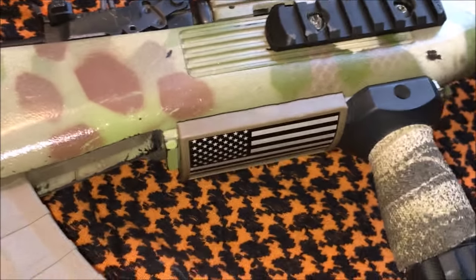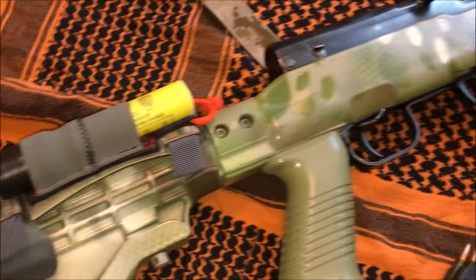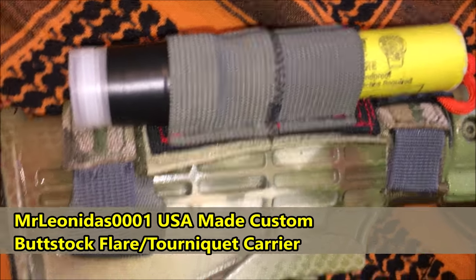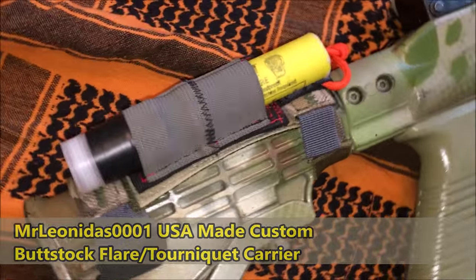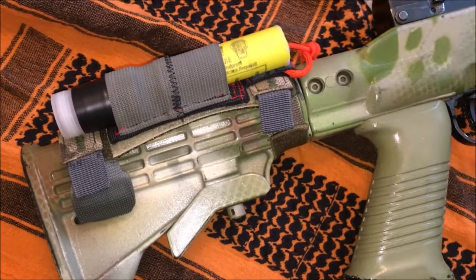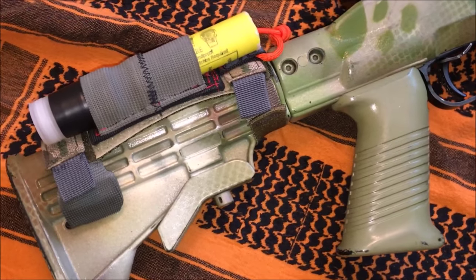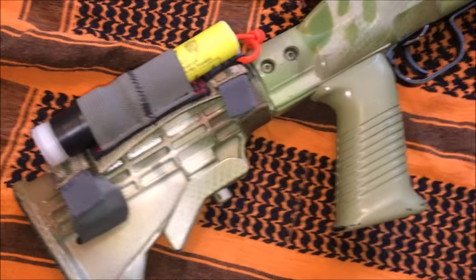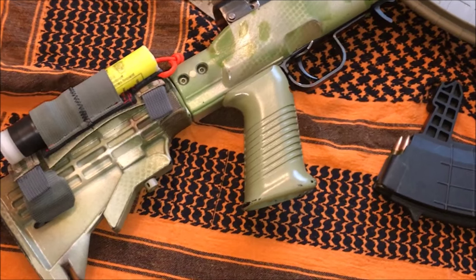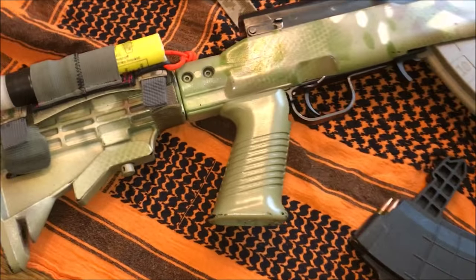One of the last things on the exterior is a flare holder that I designed, which mounts on the buttstock. It's something I thought would be nice to have — you don't see it very often and it could come in handy. Another good idea might be adding a tourniquet instead, but I tried out the flare because it's something different and could be useful.